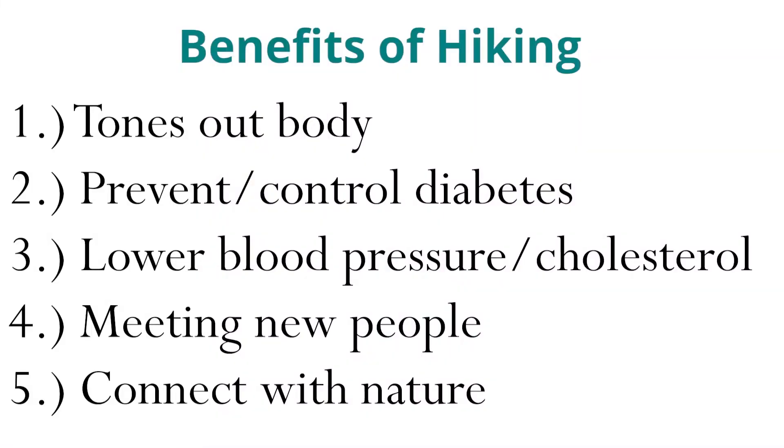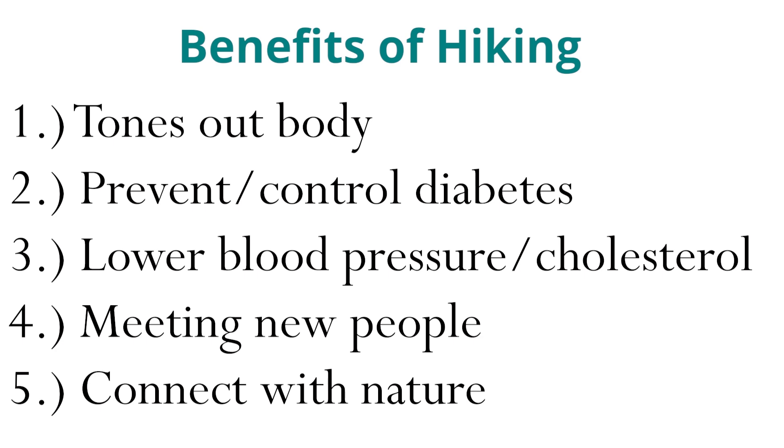Of the many benefits that hiking does have on the body, I'd like to name just a few. Firstly, it tones the whole body, it can help prevent and control diabetes, lower blood pressure and cholesterol, and it's a social activity. Going out with friends and meeting people along the hikes helps with mental health as well, and it increases creativity and gets you in connection with nature. Being out in nature and away from the chaos of our daily lives and technology can really help people connect with themselves and nature in a way that brings about peace and a sense of well-being. Let me know if you find any benefits from hiking.